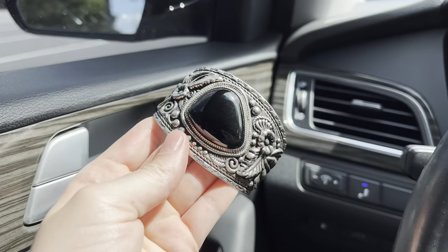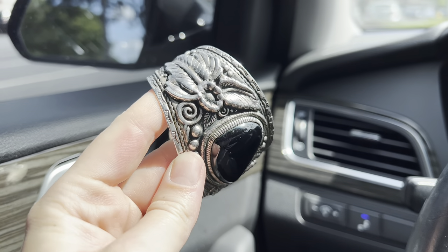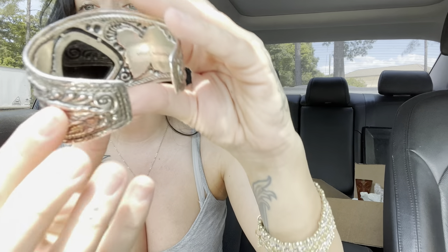I went to a number of different thrift stores this past week so I can't remember exactly where I got this. I believe this is black onyx — please let me know if you know. Y'all look at how beautiful this is — I love all the detail, these flowers, these leaves, the banding around the stone. It has a stamp on it that says 'genuine stone.' It's a little big for my arm, but it is absolutely gorgeous. It was a little more pricey than normal jewelry pieces I get, but it was absolutely worth it at seven dollars. It has a really great weight to it.